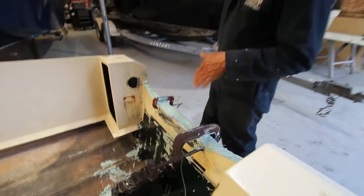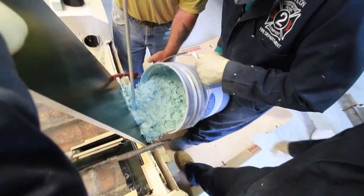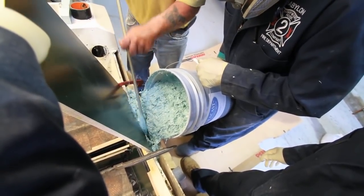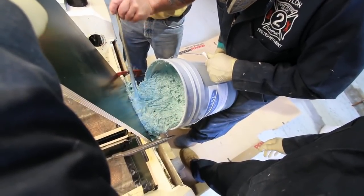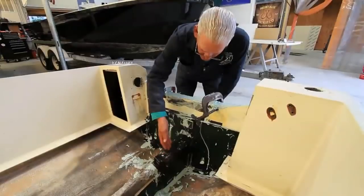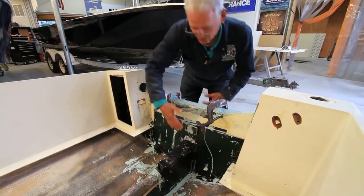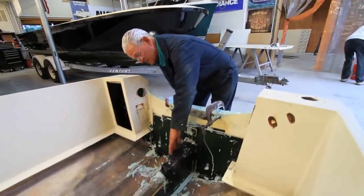We kind of had to engineer this as we went because we dug the transom out all the way off to the side. We had sticks to push the Seacast to fill all the voids on the side. As the pressure built up it got higher, and we worked it and pushed it to fill all the voids. As we poured, it ended up going in and filling this whole stringer, which on this boat didn't exist — it was all cut down, there was nothing there, no additional support for this transom.